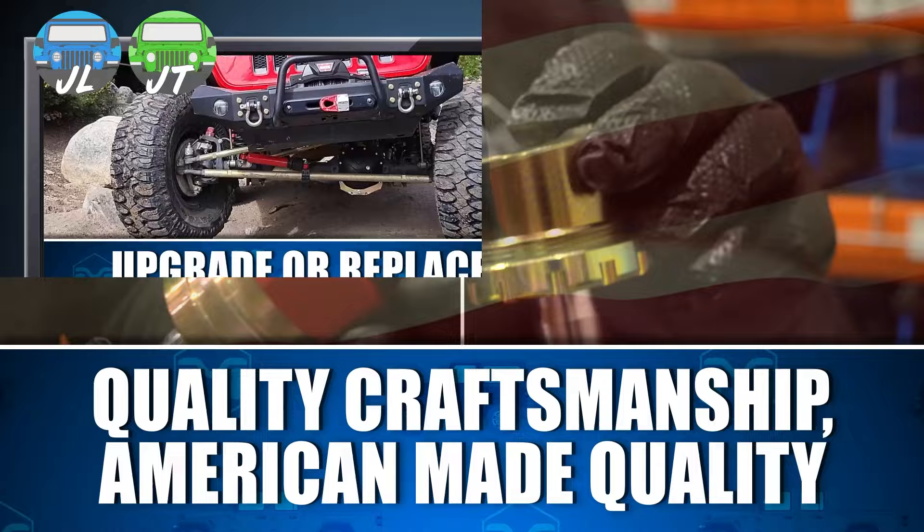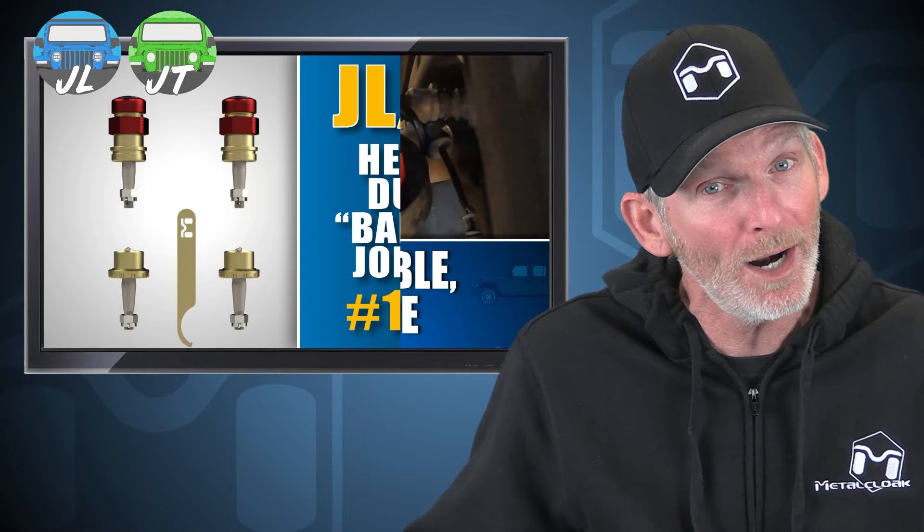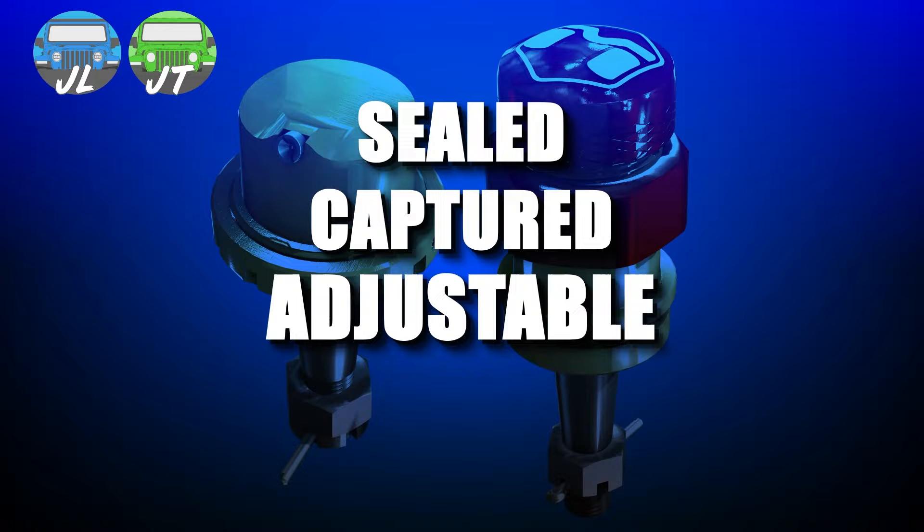So if it's time to replace your worn ball joints, or you want an upgrade that's going to give long-lasting, durable performance while giving you a secure, reliable, and smooth ride, look no further than the Metal Cloak heavy-duty ball joint upgrade for the Jeep JL Wrangler and the JT Gladiator — the only joints that are sealed, captured, adjustable, and in-Jeep rebuildable. Metal Cloak: it's your Jeep, only better.